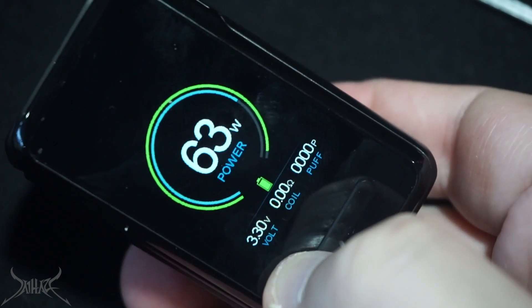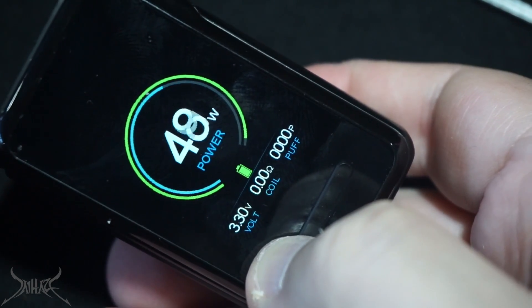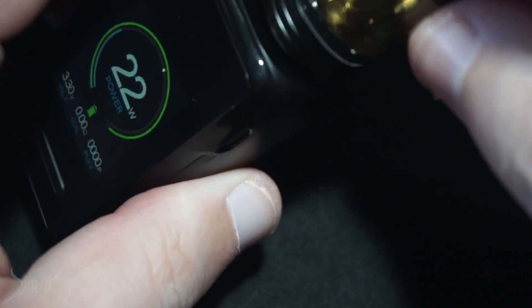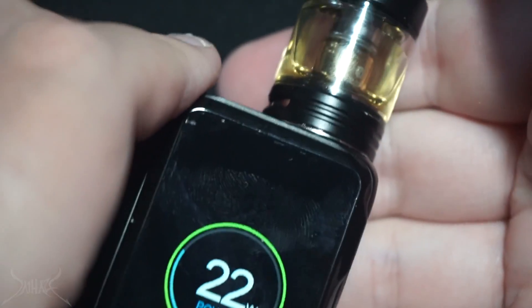The scrolling on this thing is absolutely the slowest I've ever seen. Hold it down long enough and it'll eventually go. The coil in here can't handle a lot of power so we're going to start lower, around 22 watts, and work our way up.